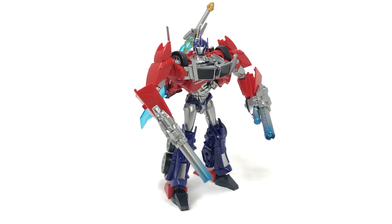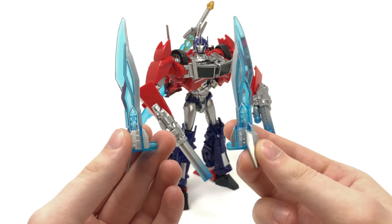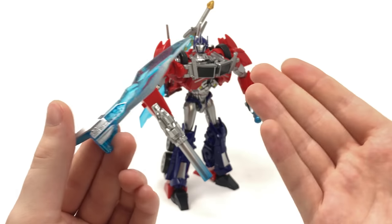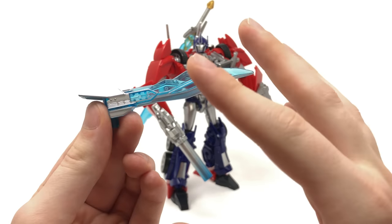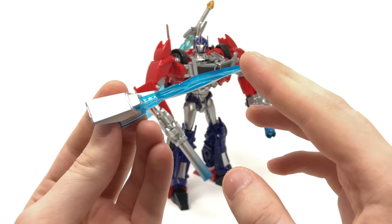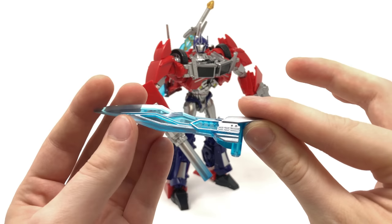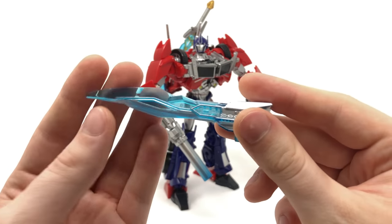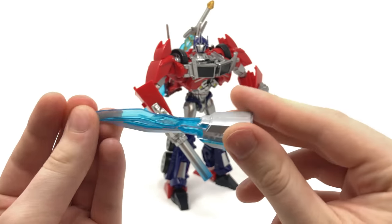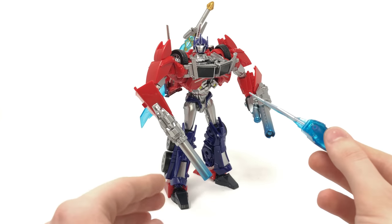Starting off with the accessories, we do indeed get a pair of energon blades. We see Optimus use these throughout the show, so I'm glad they included two and not just the one we got with the first edition Prime. These have been cast in an amazing blue transparent plastic — I absolutely love this shade — and the two are amalgamated into one piece. There are some phenomenal silver paint applications to bring out the sharper details of the sculpt, and these can be stored onto either of Optimus's hands.